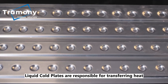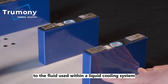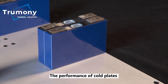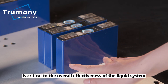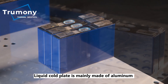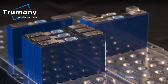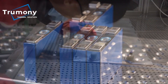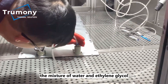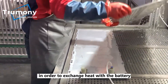Liquid cold plates are responsible for transferring heat from surfaces with high heat loads to the fluid used within a liquid cooling system. The performance of cold plates is critical to the overall effectiveness of the liquid system. Liquid cold plates are mainly made of aluminum owing to their high heat transfer performance. Through the cold plate's internal channels, the mixture of water and ethylene glycol flows with a certain rate and pressure in order to exchange heat with the battery.